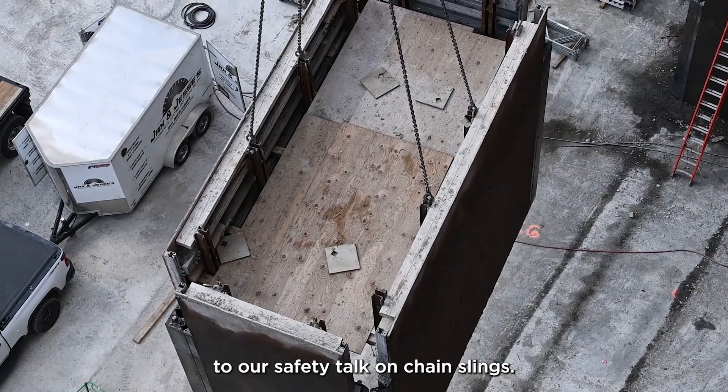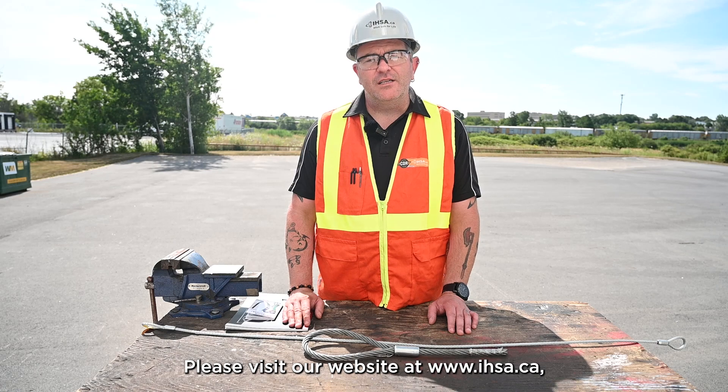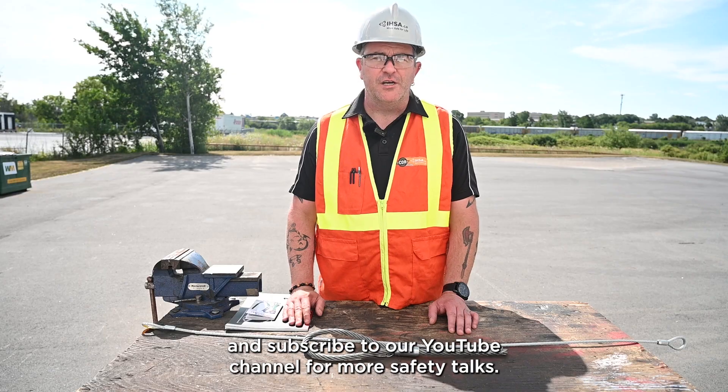Thank you very much for listening to our safety talk on chain slings. Please visit our website at www.ihsa.ca and subscribe to our YouTube channel for more safety talks.